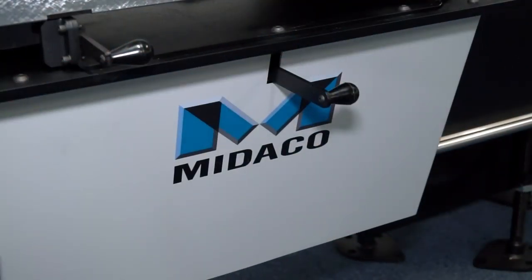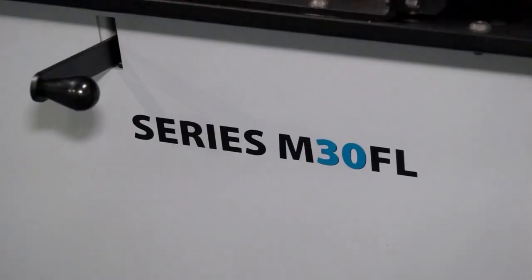Rob, we're here today at Hi4 and you've got a special offer on the Mideco manual pallet changing machine. Can you tell me a bit about this equipment? Yes, so what we've got here at the moment is the Mideco Series 30 manual pallet changer, which is ideal for customers with VMCs that want to increase their productivity.